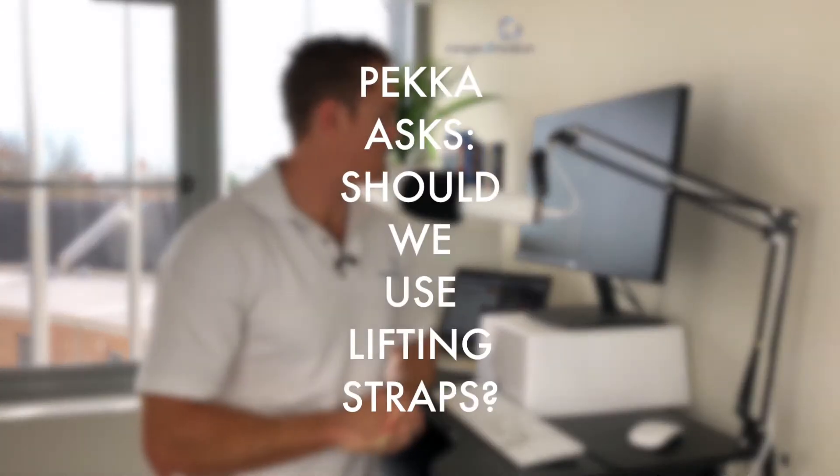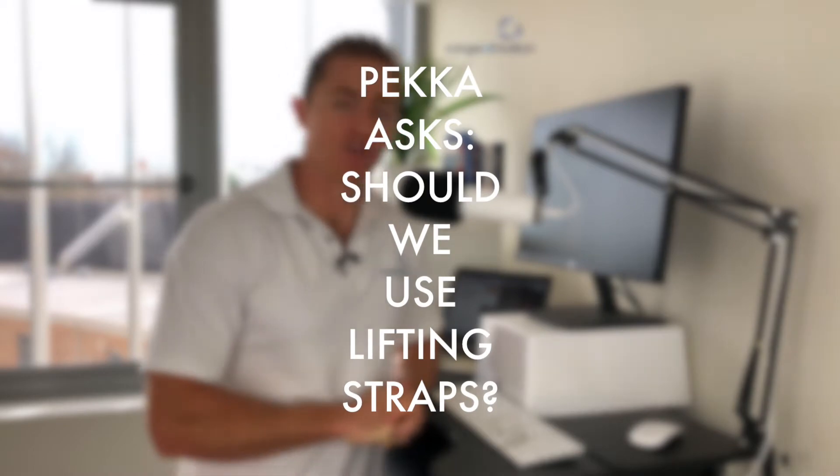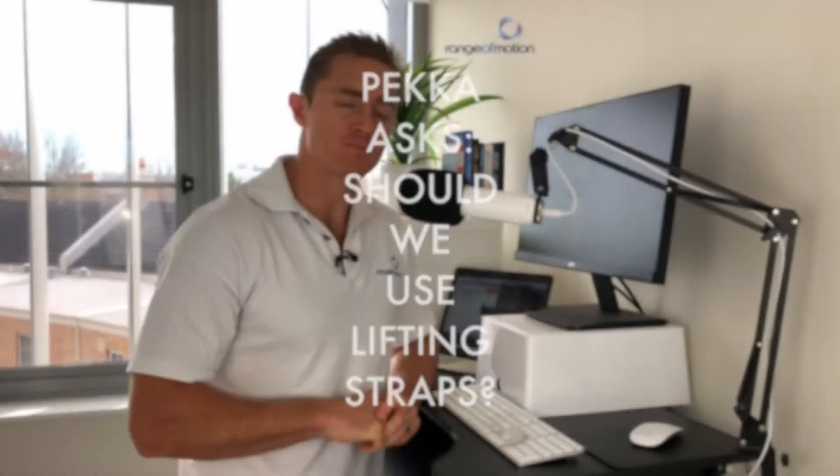Question here from Pekka: should we use straps in any part of training, mainly thinking of deadlifts and weightlifting? The question is about lifting straps. You need to look at the intent of the movement you're doing. If you are doing deadlifts to get better at deadlifts, you need to look at the limiting factor — put together a biomechanical model of the movement and ask what is involved, what degrees of freedom are involved.